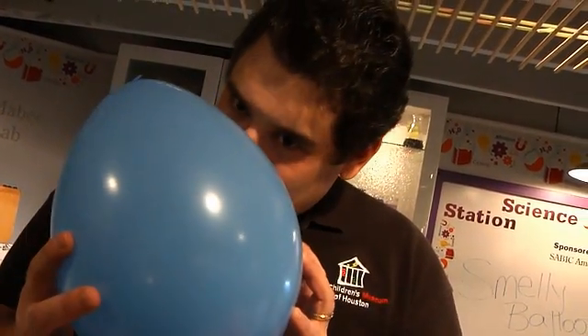Take a balloon, add a flavor extract in there, and you can smell it coming out. Don't believe me? Let's try.